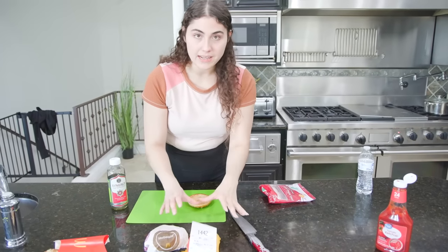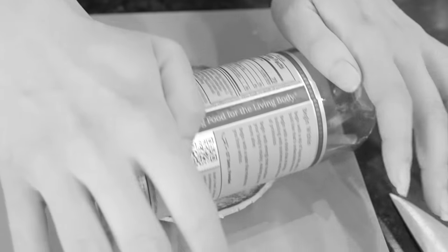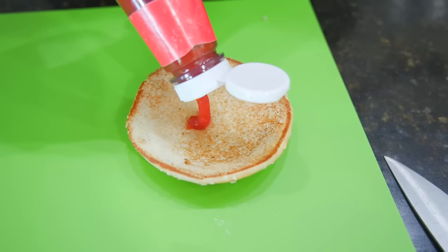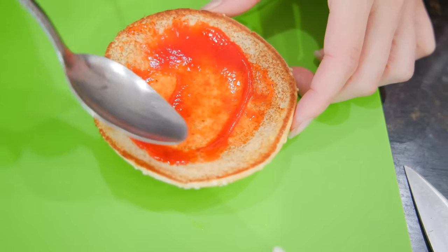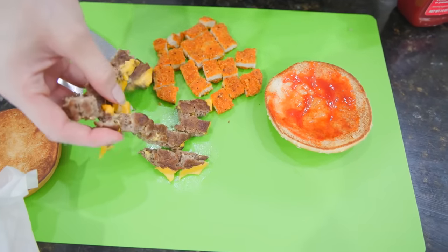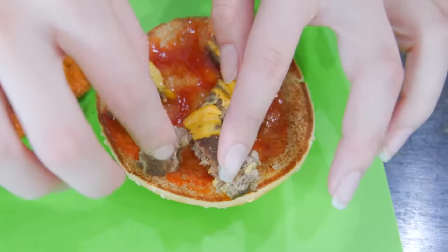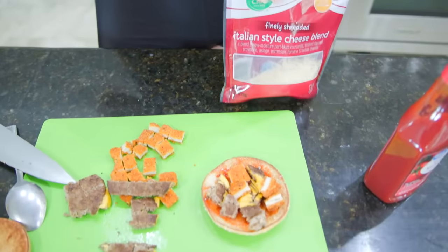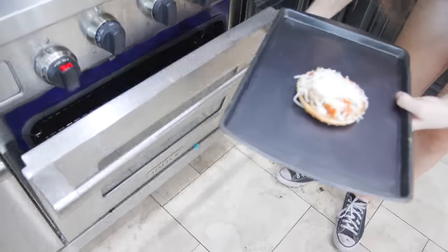Apparently you get a plain McDouble with no sauce and a plain Hot and Spicy with no sauce, grab the bread and flatten it out. Then you get ketchup as your pizza sauce and spread it around. Next, get the meat from both burgers and cut them into pieces for your toppings. Add cheese — I've got Italian style cheese blend — and pop it in the oven at 350 degrees for about five minutes.